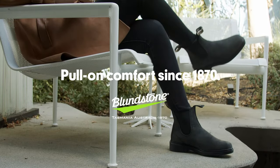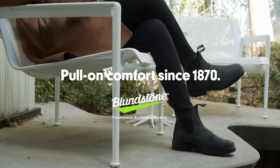Pick your Dress Series leather and style, and watch our fit video for the perfect Blundstone fit.